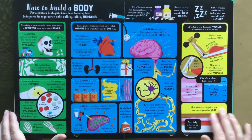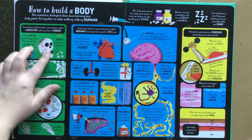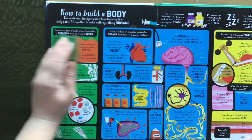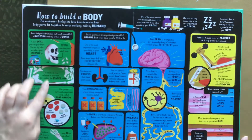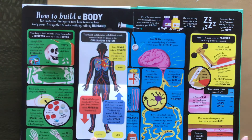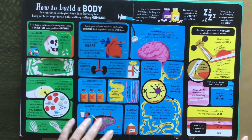How to build a body — so it has a skeleton, talks about your teeth. Here's your heart — that's a big flap. Your stomach. Here's your brain.